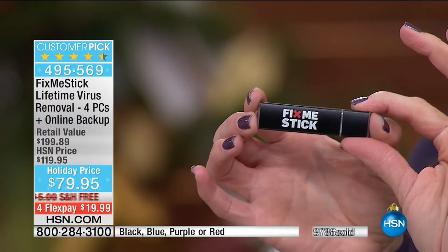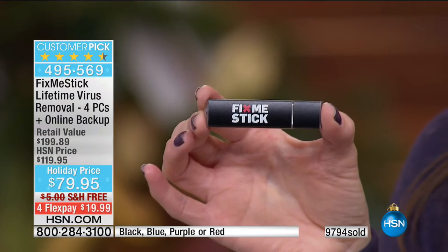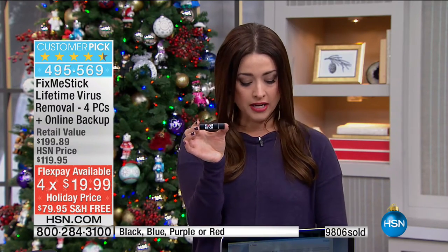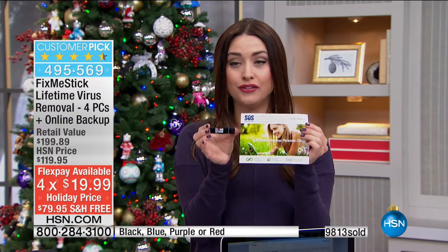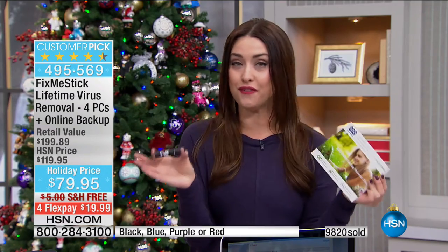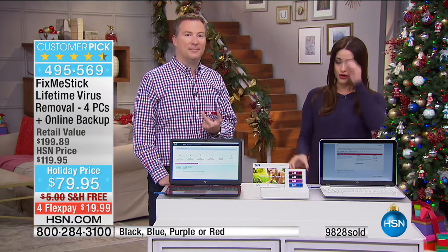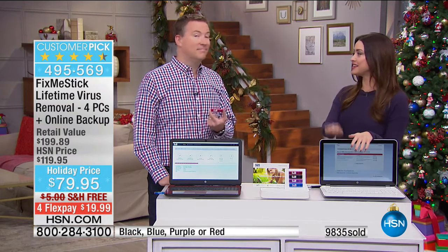This became a customer pick at nearly $120. Holiday price for the final quantity we have — under $20 on your charge card. We hope you grabbed this today. We know you're going to enjoy your holiday shopping on your computer so much more using the FixMeStick. Joe, thank you so much. We'll see you next hour.